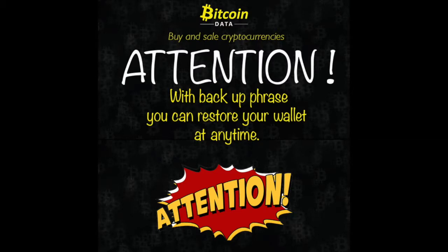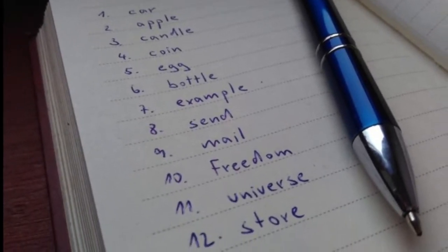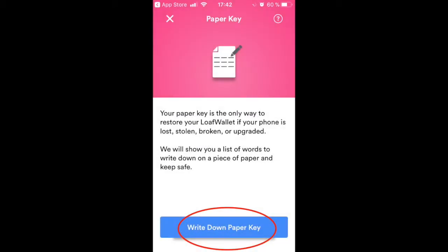Before you start using your wallet, we recommend you backup your wallet. The backup is used to recover your wallet in case of losing login credentials. It is recommended to have at least two copies stored in different places. Let's begin to create the wallet backup.